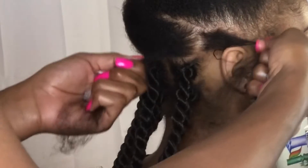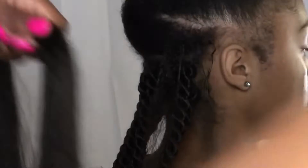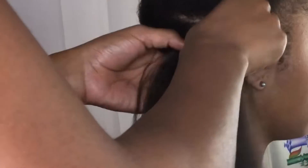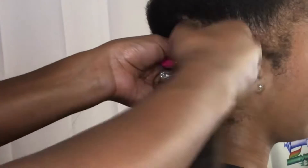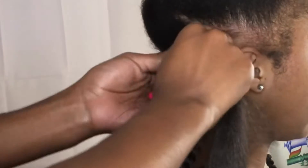Now on to starting the actual twist. You're going to start by splitting the hair into two sections, just as you would for a normal twist, and then you're going to get the braiding hair and put it on top in the middle. Basically, what you're doing is twisting the real hair with the braiding hair. I'm twisting the hair to the left, and I'm twisting both sides of the hair to the left.